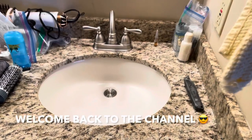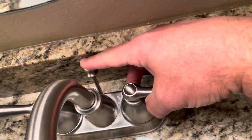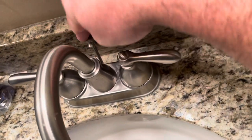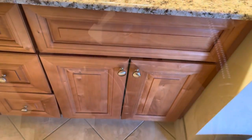Hey guys, welcome back to Fixing It. Today I'm going to show you what happens when this gets stuck. See, I keep pushing down on this — nothing's happening. I pull up on it — nothing's happening. So the first thing we've got to do is look down here and see what's up.